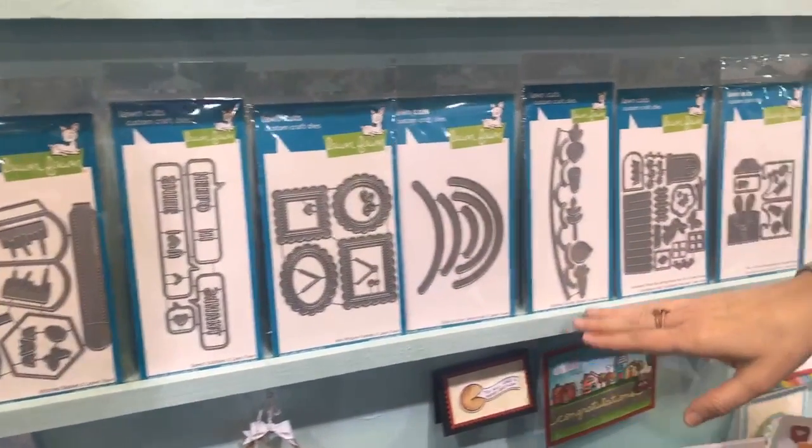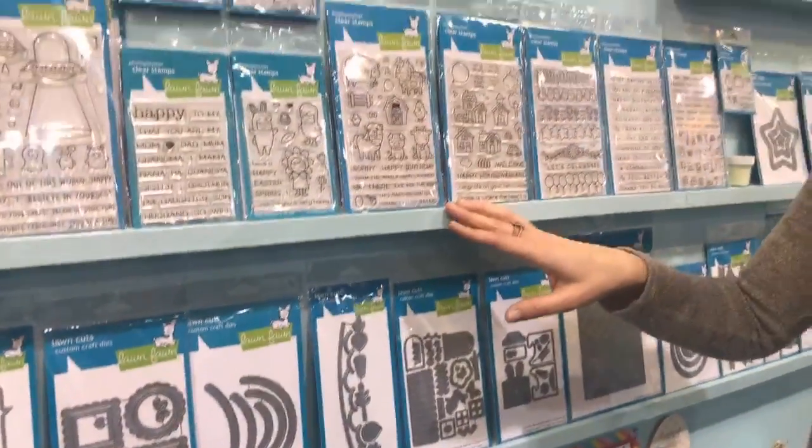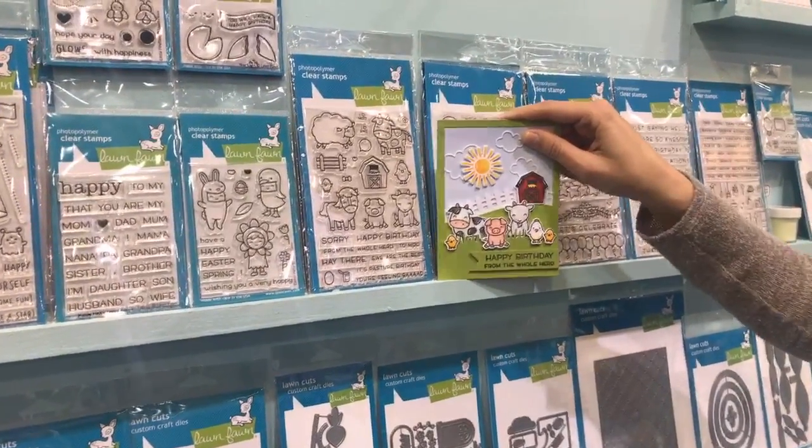These are the Slide on Over dies and the Stitch Garden Border that I showed you guys earlier. We have our Hey There stamp set, which is super cute with the cow. I love how it looks like they're posing for a picture together.